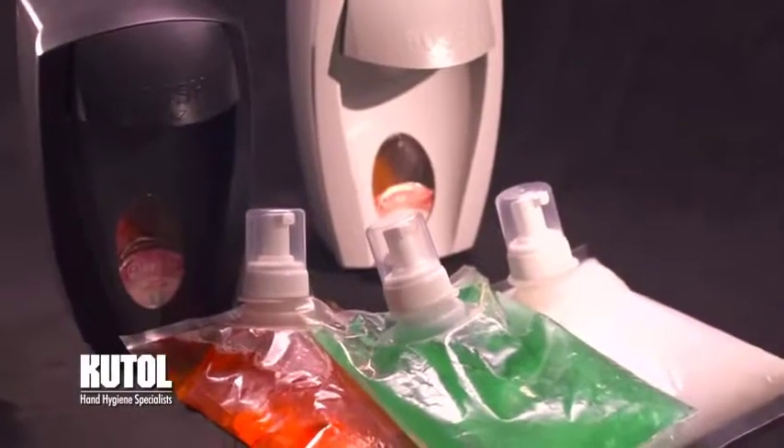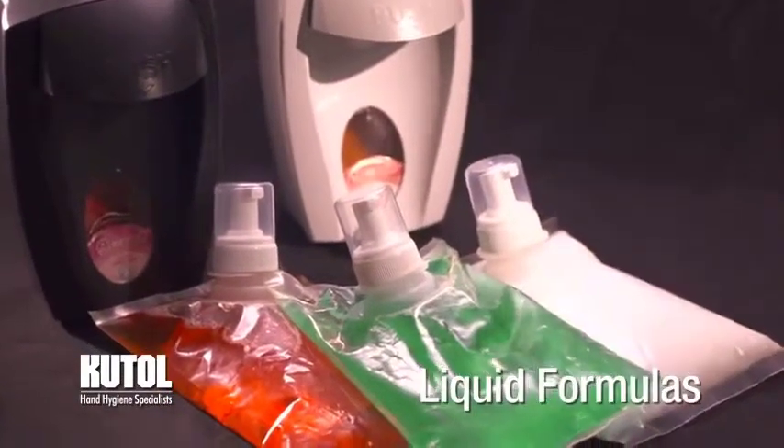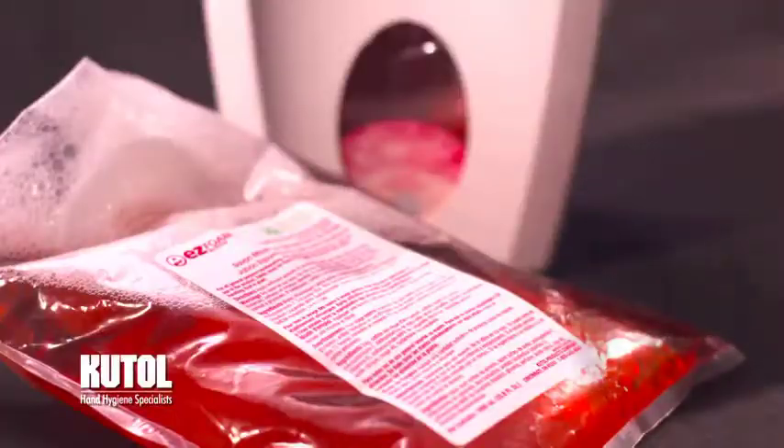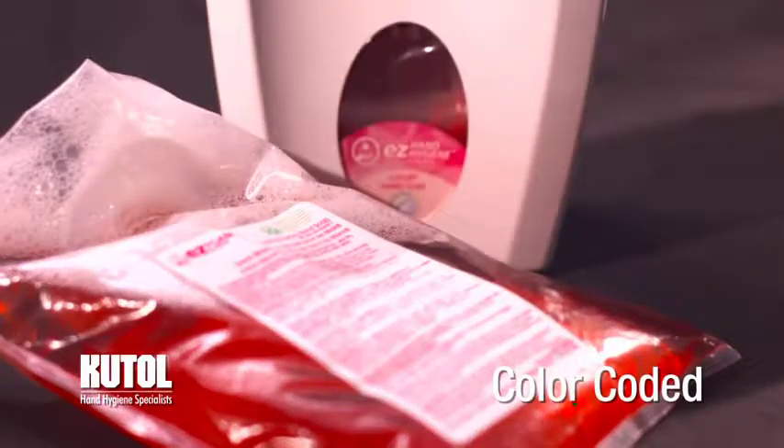The EZ Manual Dispenser is also available with three liquid formulas for those who prefer traditional liquid hand soaps. All of our refill bags have multilingual labels that identify the product and are color-coded to match the window label on the dispenser.